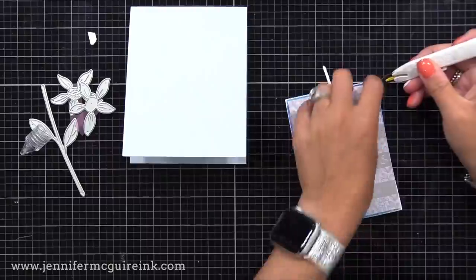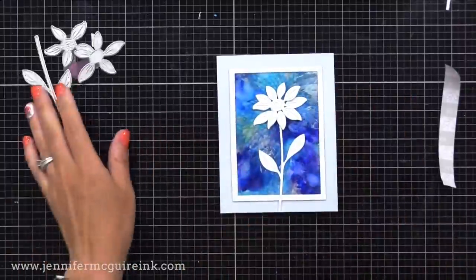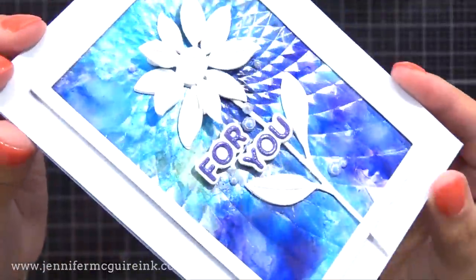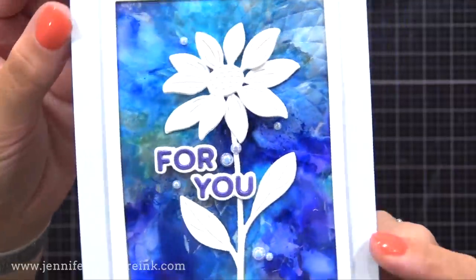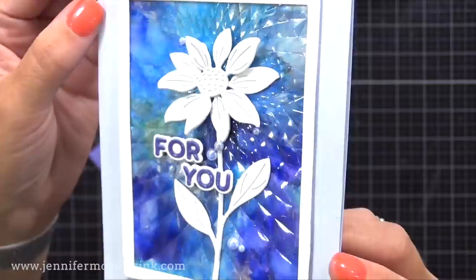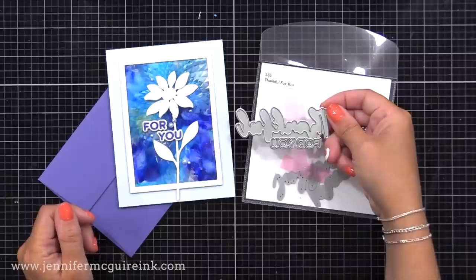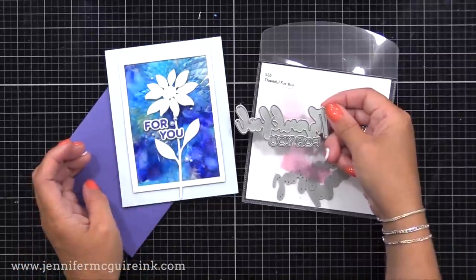I also used the Simon Says Stamp Layered Daisy stamp set, die cut from white cardstock, and put it on the front of our acetate window. On the back of the acetate window, I put Altenew double-sided adhesive paper to help it lay flat — there was a bit of warping from the embossing folder, but this flattens it out nicely. I add that onto a top-folding four-and-a-quarter by five-and-a-half inch note card. For the sentiment, I used just the 'for you' portion of the Thankful For You die set. Look at how the texture twinkles in the light with the bold alcohol ink color behind it.